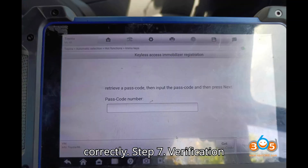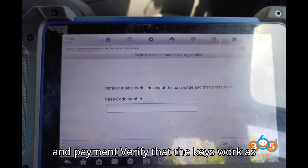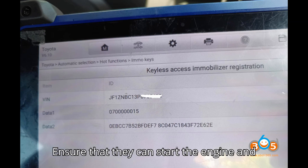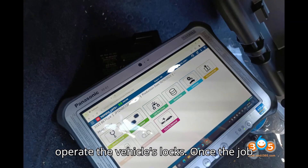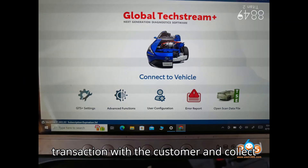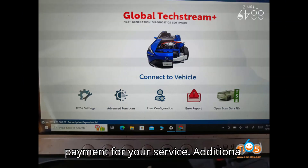Step 7 — Verification and Payment: Verify that the keys work as intended by testing them in the vehicle. Ensure that they can start the engine and operate the vehicle's locks. Once the job is completed successfully, finalize the transaction with the customer and collect payment for your service.